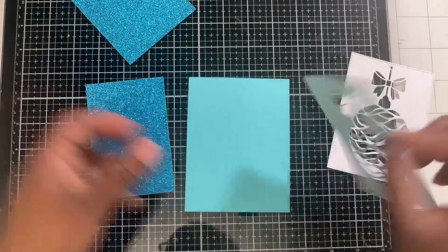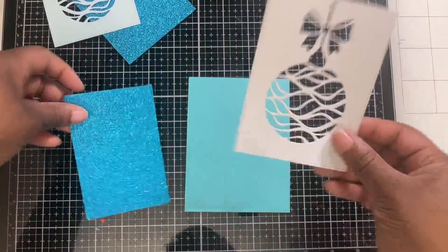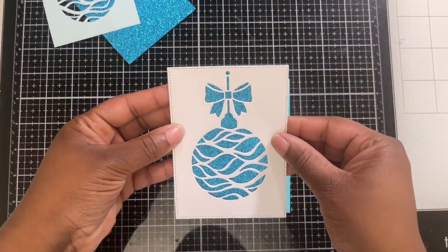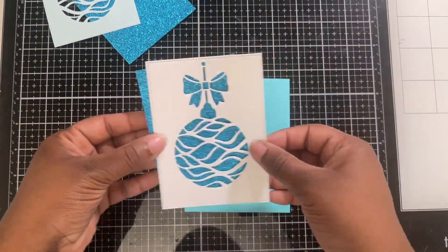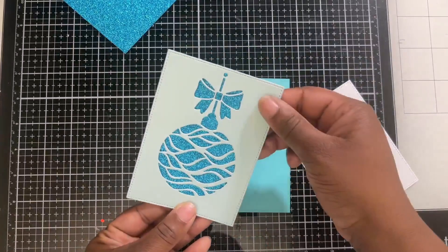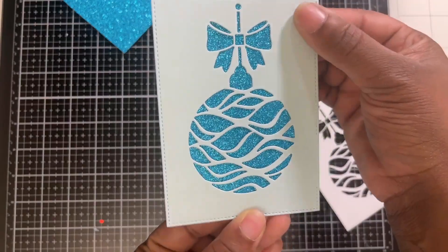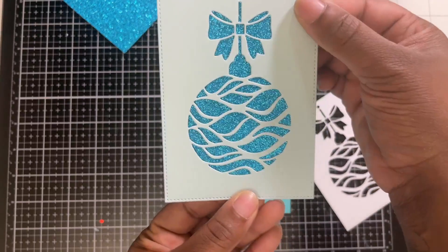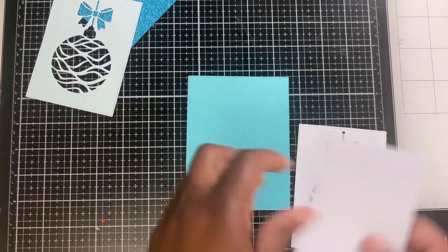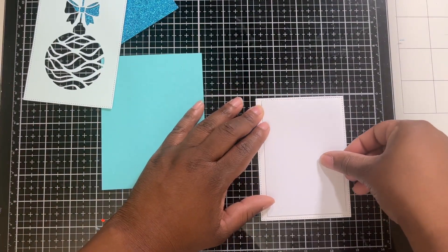We're going to start with the white first because we'll be layering it. I just wanted to see what the color looked like with the blue to make sure it works — and it does, it is beautiful. Look at that, that's gorgeous!